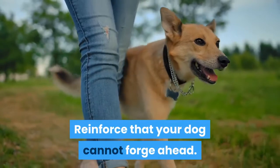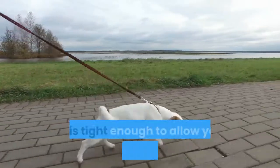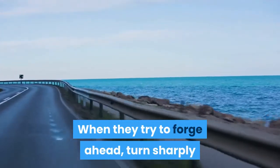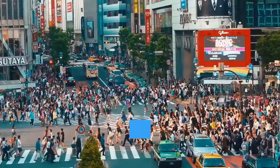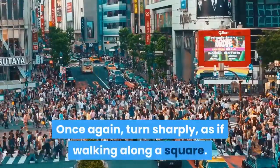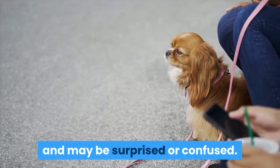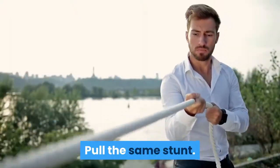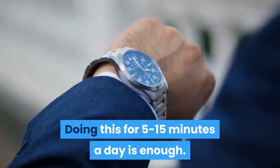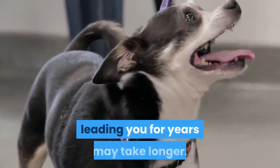Reinforce that your dog cannot forge ahead. Most dogs forge ahead. To correct this, keep your dog on a leash that is tight enough to allow you to step across in front of them. When they try to forge ahead, turn sharply and step directly in their path, making a 90-degree turn and heading off in a new direction. Once again, turn sharply, as if walking along a square. The dog will be used to leading you and may be surprised or confused. Walk in a straight line again until the dog tries to forge past you, then repeat. Doing this for 5 to 15 minutes a day is enough. Some dogs learn after the first session, but dogs who have been used to leading you for years may take longer.